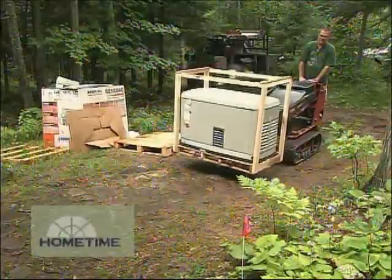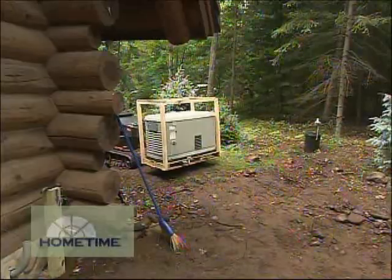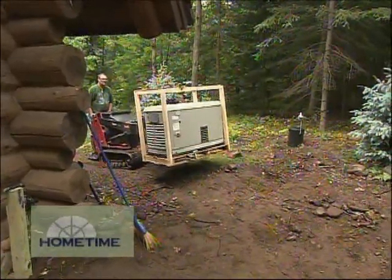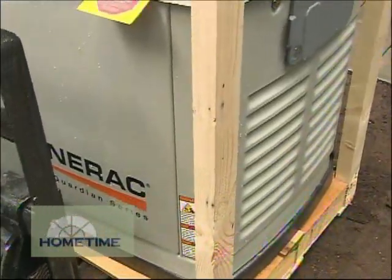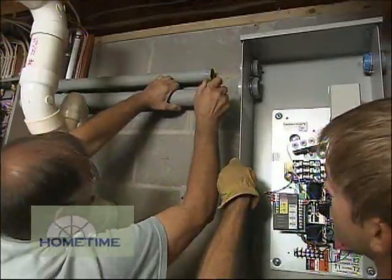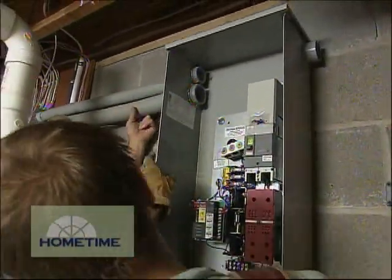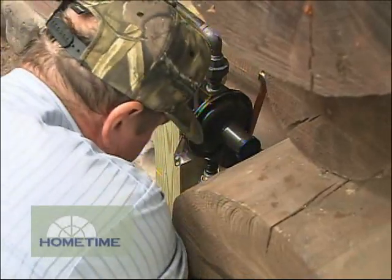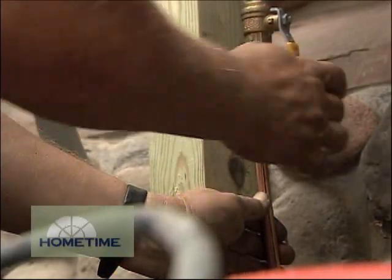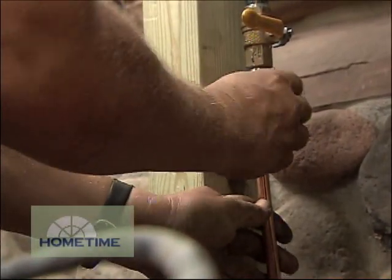The setup of these is really pretty straightforward. It's not a do-it-yourself project — you do need to have either a professional dealer or a licensed electrician come in and install it for you. Essentially it is a matter of finding the location on the outside of the home where you want to install it. You have the electrician install the transfer switch in the basement, and you will have a licensed plumber run your fuel line, whether that's an LP fuel supply as we have here, or a natural gas fuel supply. In most cases it can be done in a day.